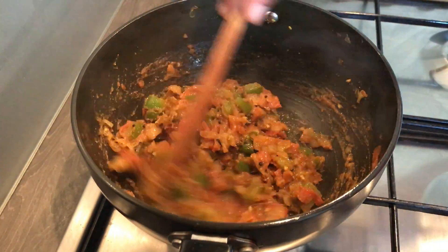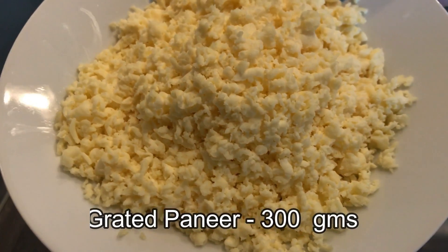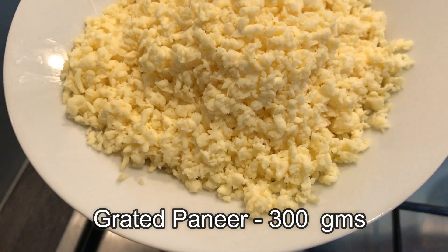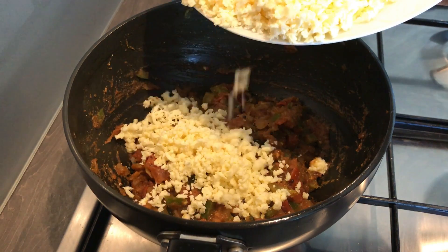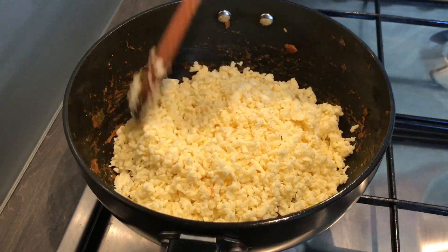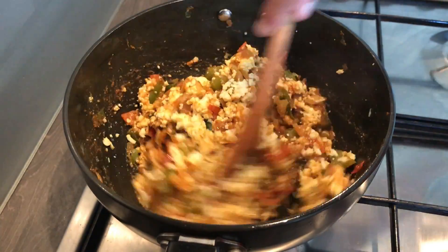Put the flame on medium. I have grated paneer — this is about 300 grams. Add the grated paneer into the tomato mixture and give it a stir. It doesn't take much time to cook paneer.